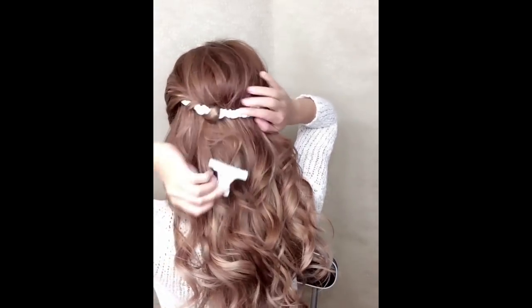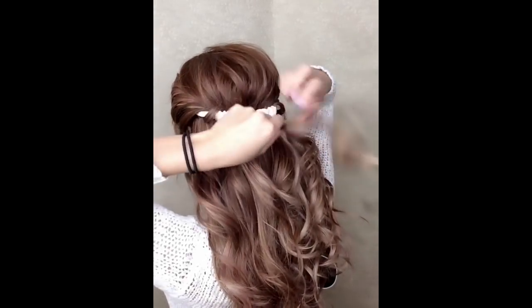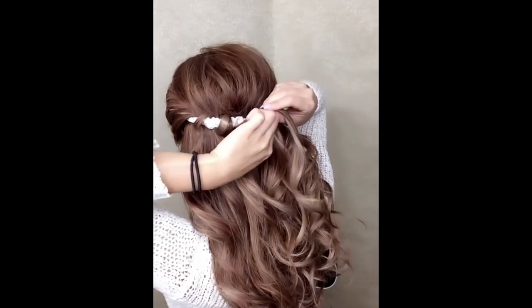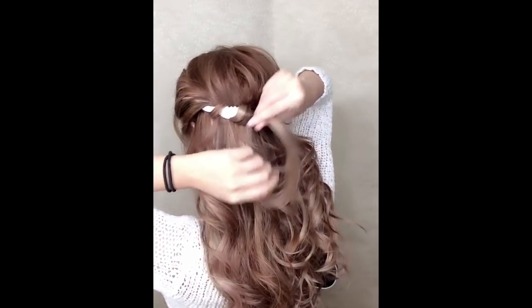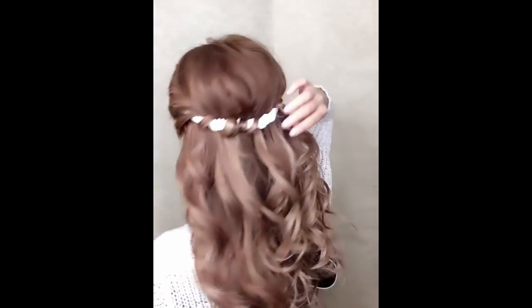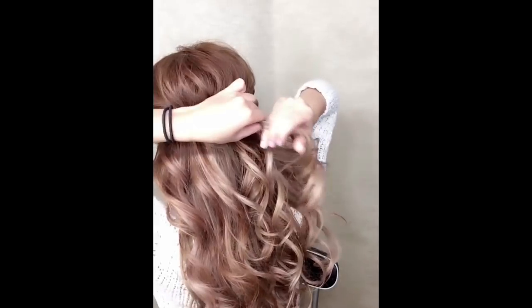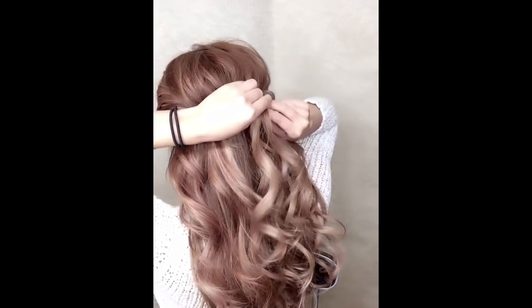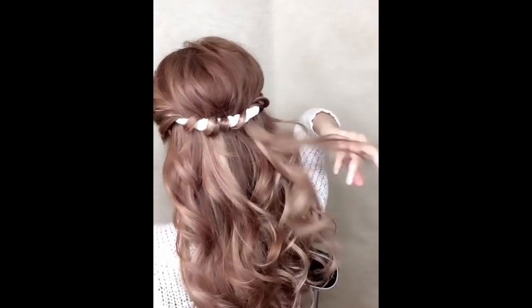You can buy a headband — this is a headband, like a bundle. This one is cotton. Because when you use silk or fabric that is slippery, it won't keep the style in place. So when you buy cotton, it will keep the style better.